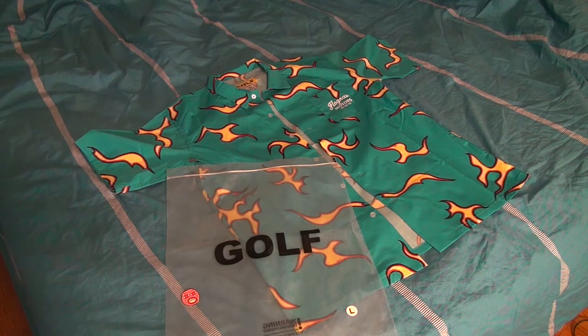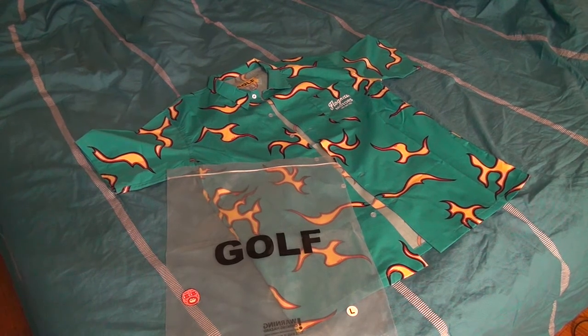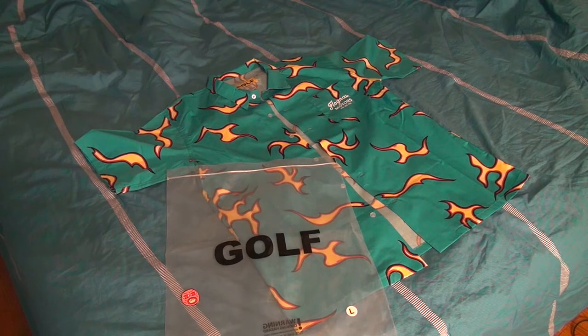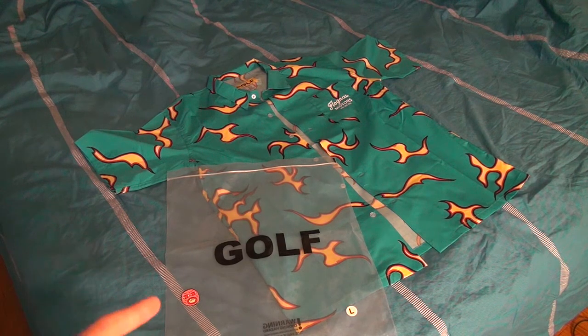What's up YouTube, doing a video on this really cool button-up that I got from Golf Wang on the first spring/summer drop. Unless you had Golf media like I do, you couldn't get this because it sold out on Golf media before it was available on the website. Let's start off with the packaging.